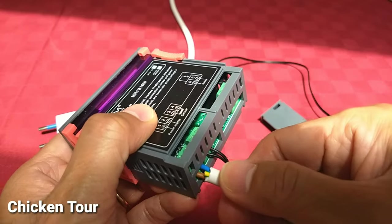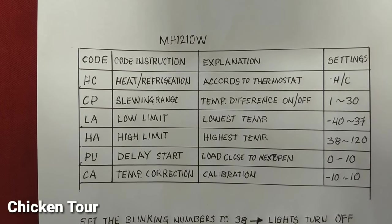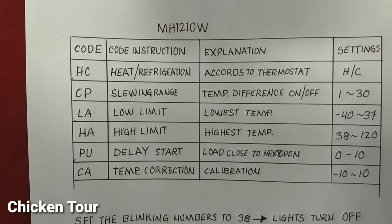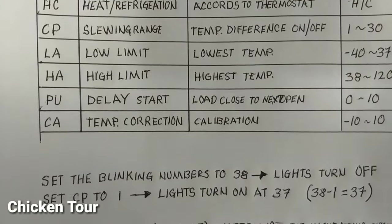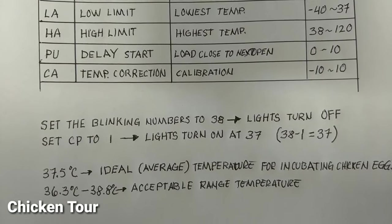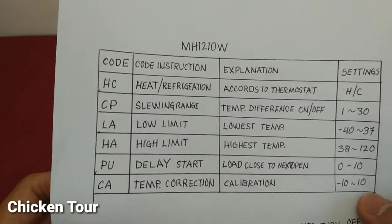Tighten it and give it a little tug to make sure it won't come loose. This is a handwritten manual since I didn't receive one with the unit. Now let's set our thermostat.